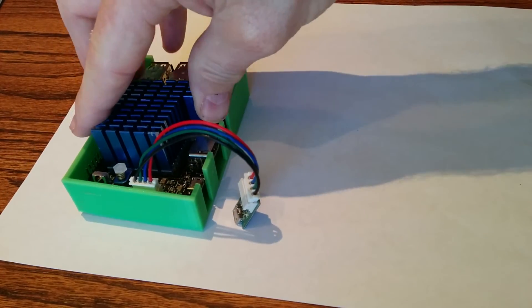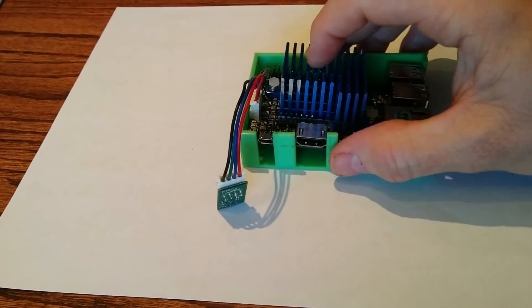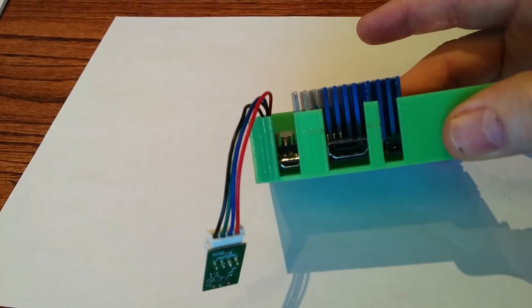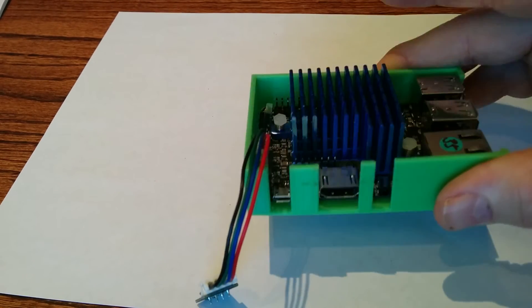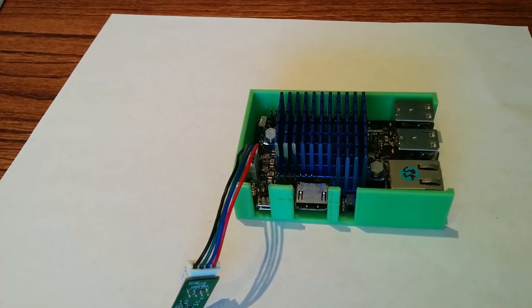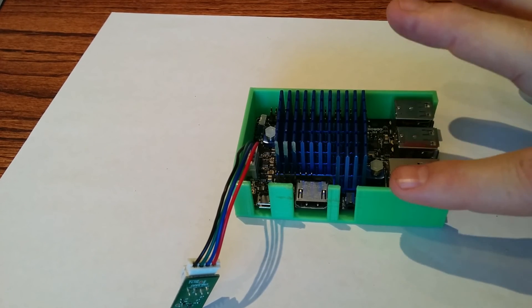And when it goes in the case, it sits up a little bit above my case design. I can either cut out the lid and make a lid that then sits down around it, or just make the sides taller.